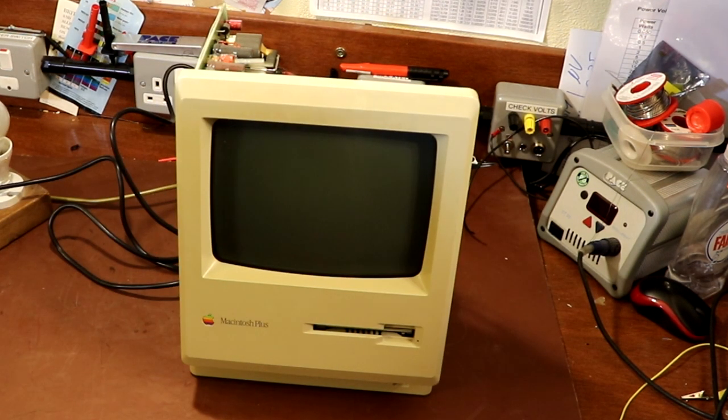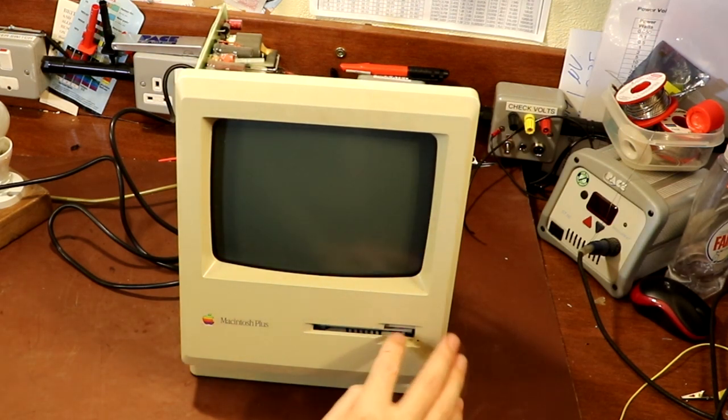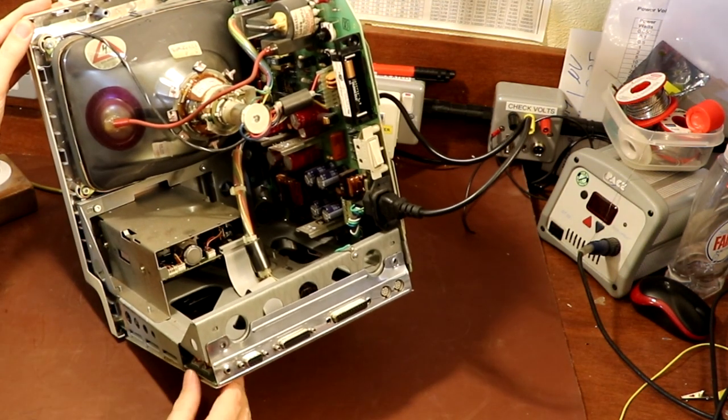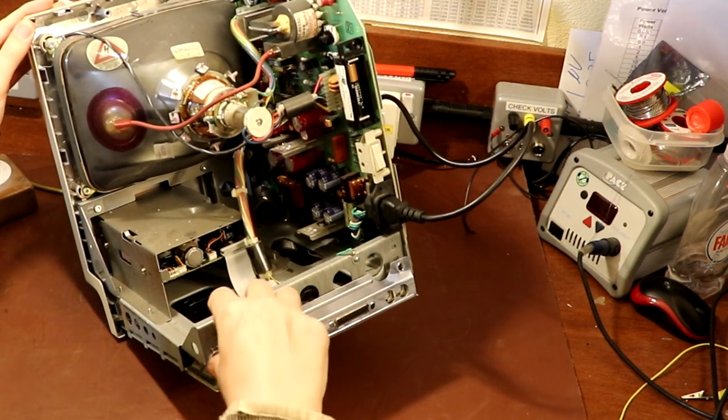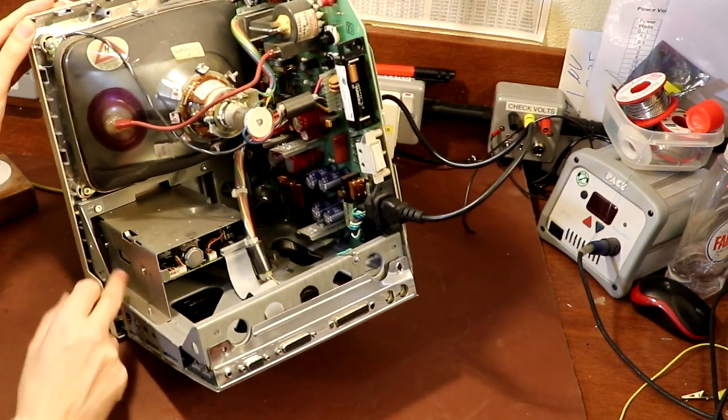Should we see if it goes bang when we put it on full power? So that is appearing to work. I'm kind of just left wondering now — how do we actually get the disk drive out? There are some screws on the outside but I don't know if I can really get at them.